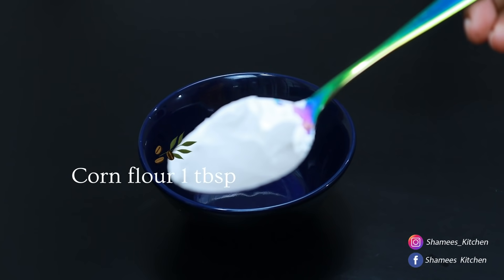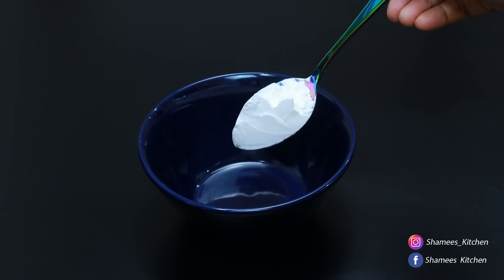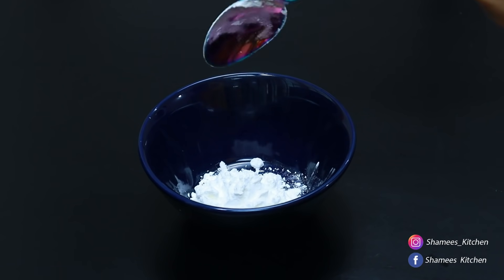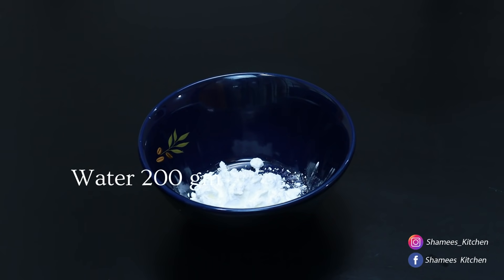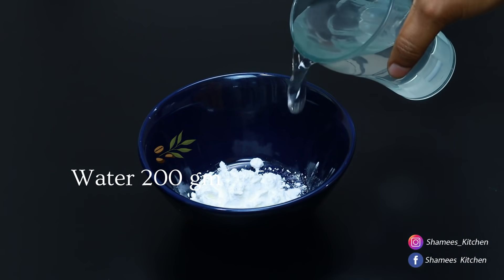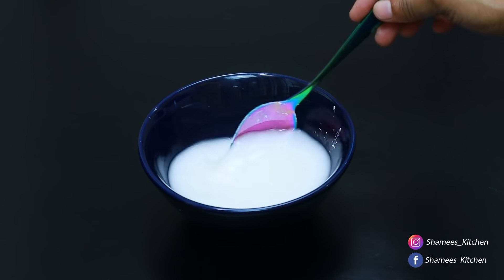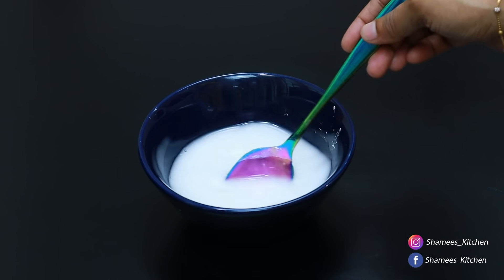If we put the bean in the bowl — there is corn flour — we will put the bean in the bowl and mix it in a good way.